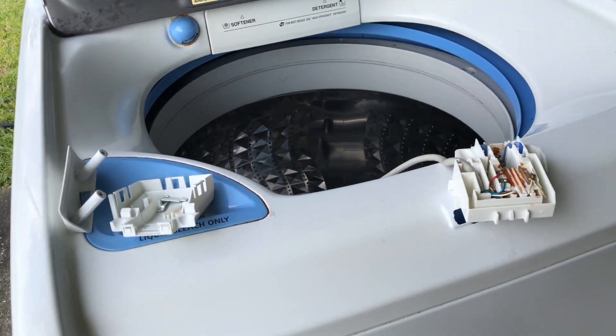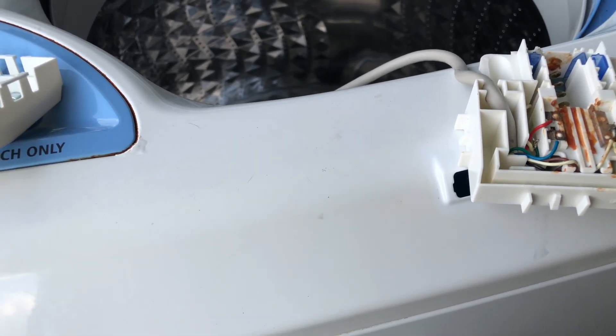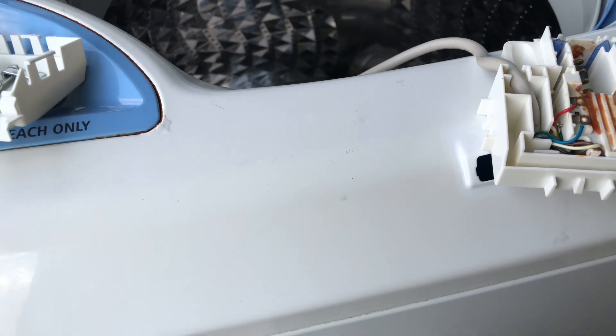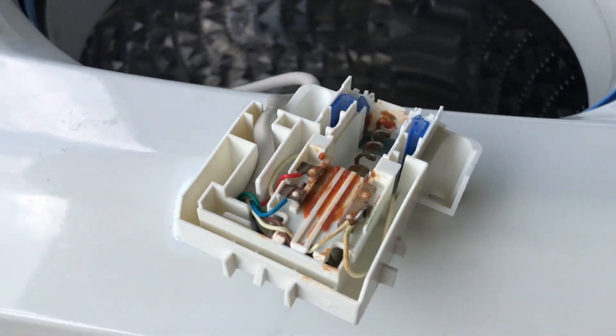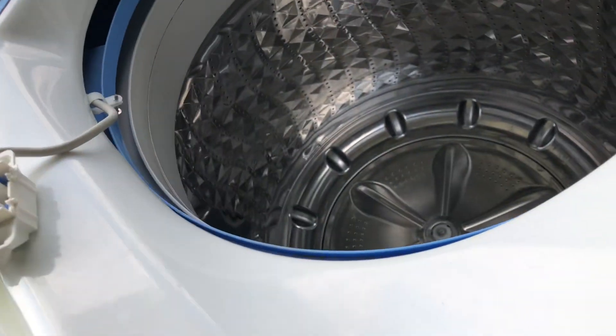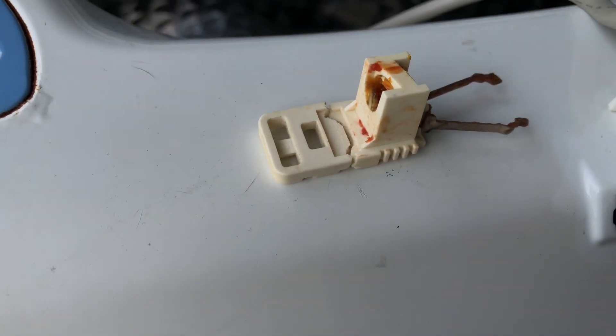Today I have a Samsung washing machine and the lid lock broke — the plastic piece that locks it. Here's the plastic piece that broke off. I was going to try to see if I can glue this back or melt it so that it can attach back as one piece.